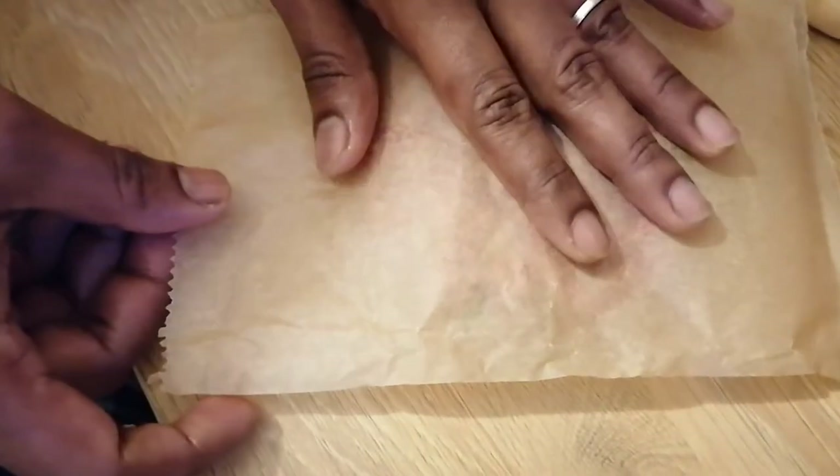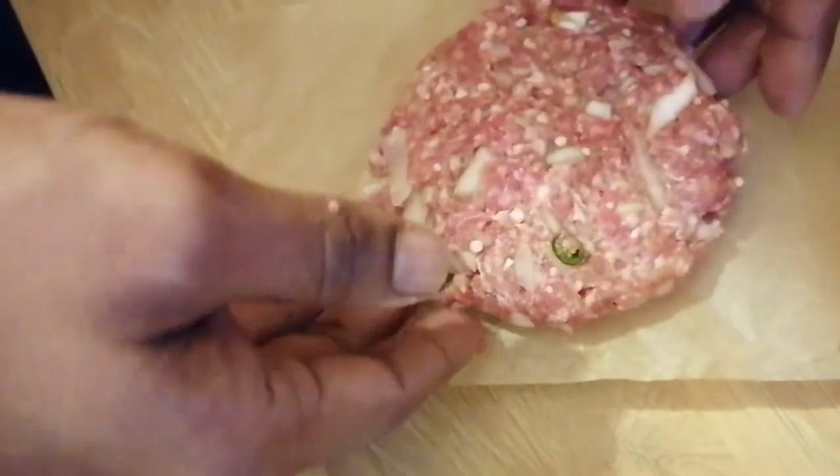I will place the patty on a piece of paper. Then I will put them in the deep freeze. You can keep them in the freezer for up to 6 months, and take them out when needed.